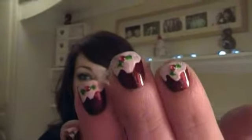Hey guys, so with Christmas nailing upon us it is time for another festive nail design, and today I'm going to be showing you how to create a Christmas pudding look, and this is what they look like. They are so easy to do so keep watching and I shall show you how to get this look.